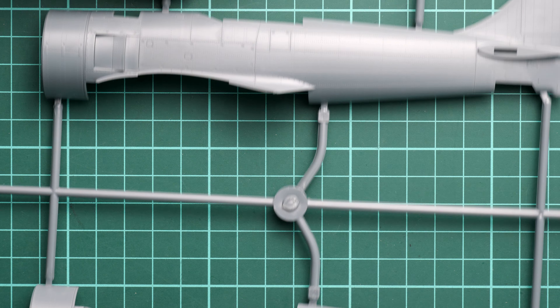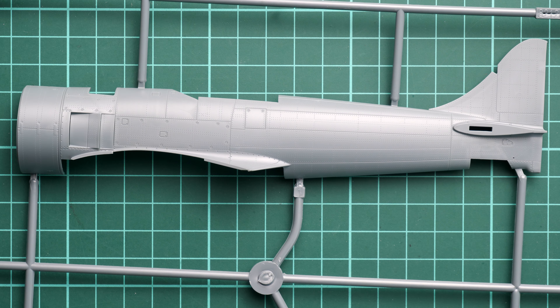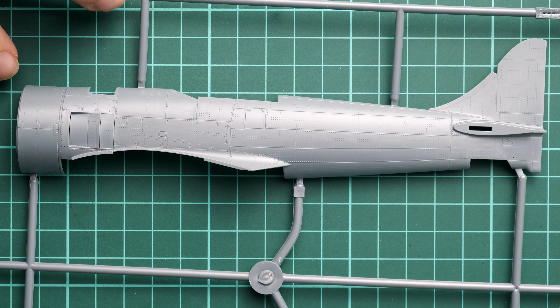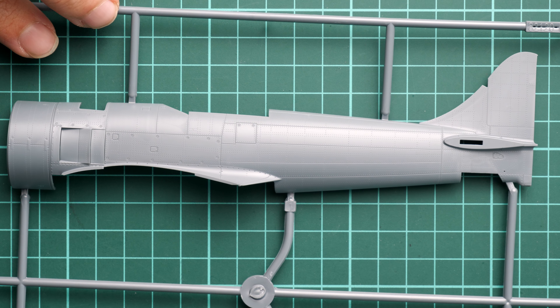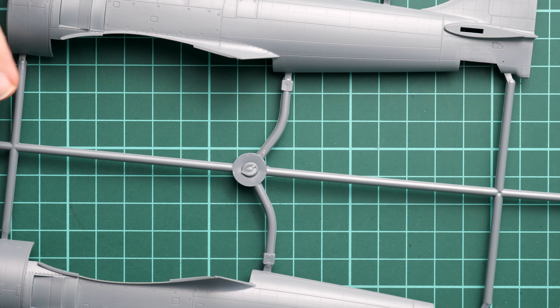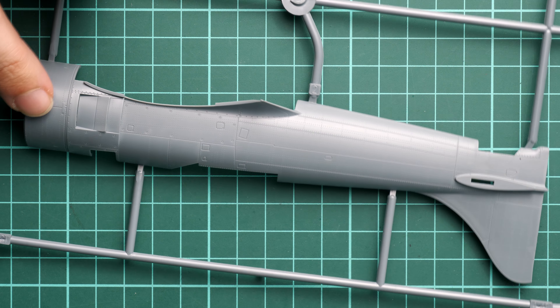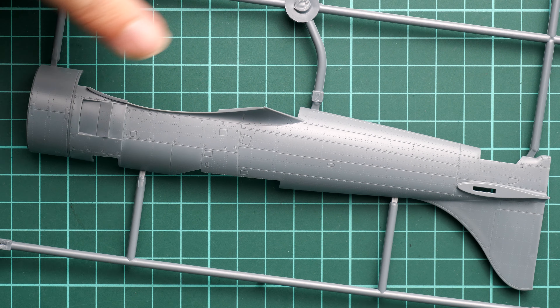Next we have a resealable plastic bag containing grey plastic sprues as well as a clear one. The grey plastic sprue shows really nice external features for 1/48 scale — recessed panel lines and rivets. Both fuselage halves are molded together with the front nose section. The tail fin is included and the rudder is separate.